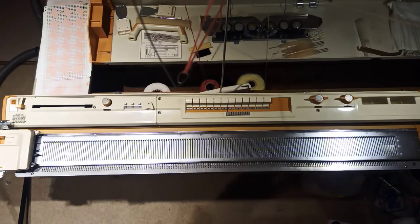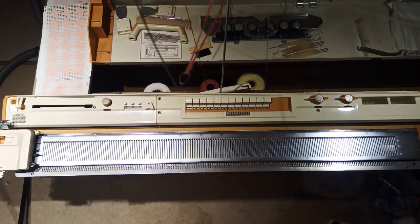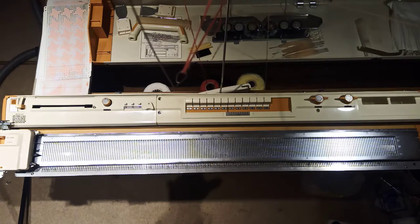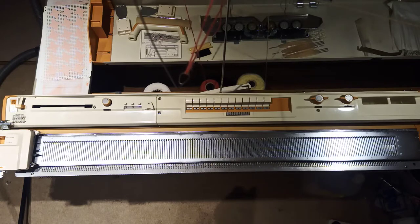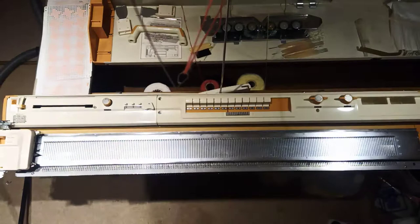Hello, I thought it might be instructive for you to see how I do a knit test on a machine. As you may be able to hear, we might be doing this to the accompaniment of my children playing computer games in the background, but nevertheless. Here we have a Toyota KS787 which I'm now going to test for the first time on a complete knit test.